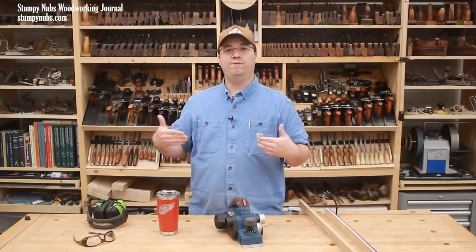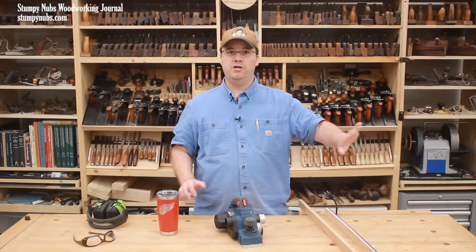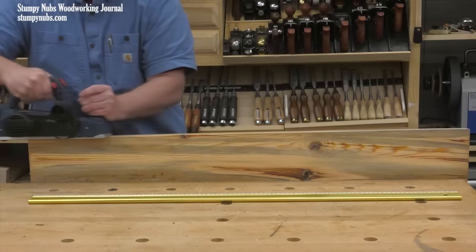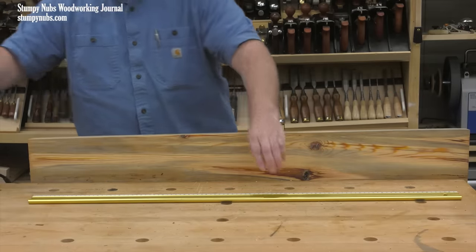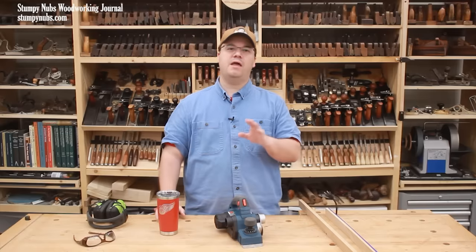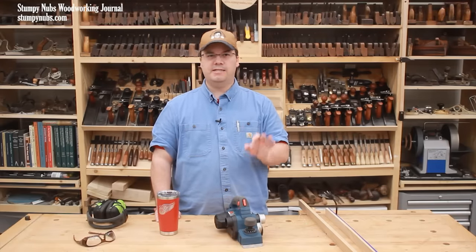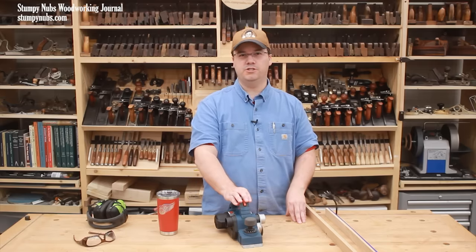So now that one of my board's faces is flat, I can safely run it through the thickness planer to dress the opposite face flat and parallel to the first one. And now that one of my board's edges is straight, I can safely rip it on the table saw to bring the opposite edge parallel to that one. There are a lot of other uses for electric hand planers, but these are the techniques that really help you get the most out of your tool in your woodworking shop.